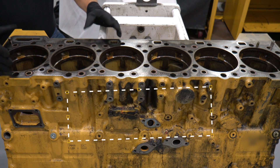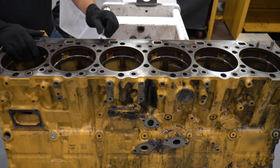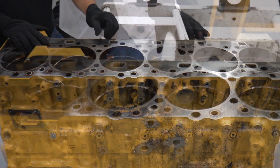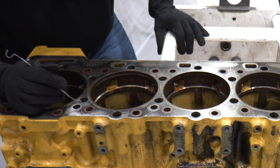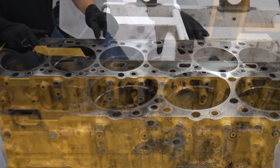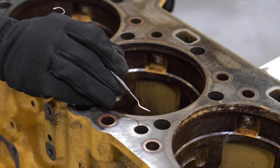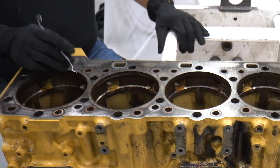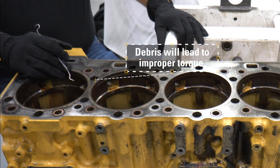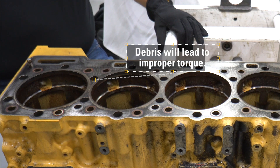After you have removed the cylinder head, spacer plate, and liners, like you see here, you want to thoroughly clean the block — make sure you aren't getting debris in the casting holes. This is going to send contaminants throughout the entire cooling system and lubrication system. You want to be sure and check and clean all the bolt holes out. If there is debris in there, you won't get a proper torque when placing the cylinder head back on.